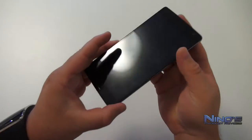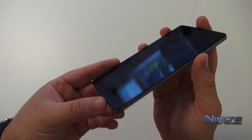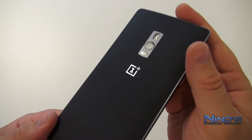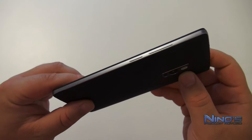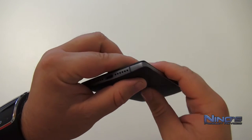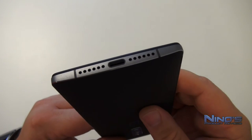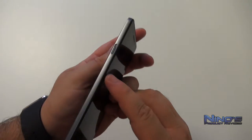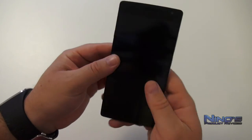Now that we've taken the phone out of its package, let's take a look at it. It's very beautiful — they really did try to make it as nice as possible. We have a sandstone cover that's very grippy, even grippier than the OnePlus One. We have speakers on the bottom, metal casing on the side, and excellent bezels.